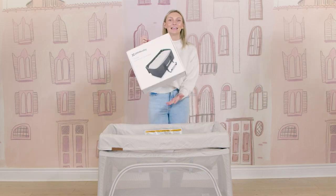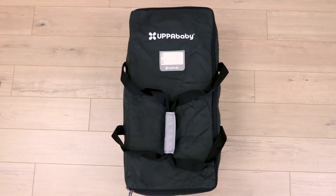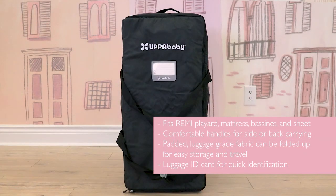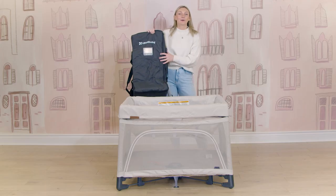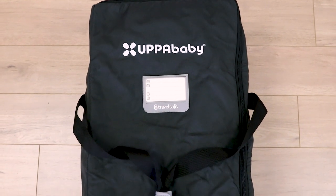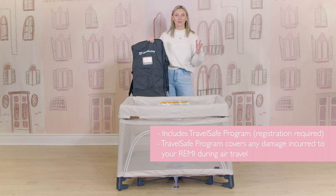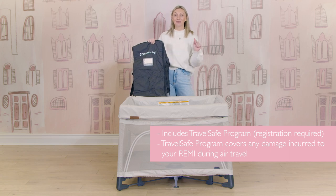Finally, we have the travel bag — for all of you air travelers, this is the travel bag you need. It has extra cushion and you can get a travel ID so it's easy to check in and out on the plane. It will store everything: the mattress, the play yard, the bassinet attachment — everything can go in here easily. If you register your travel bag, you will be part of the Travel Safe program that UppaBaby offers, where any damages to your Remy during travel will be covered.